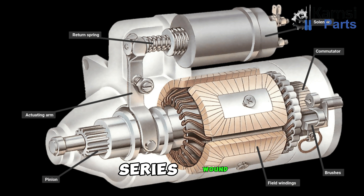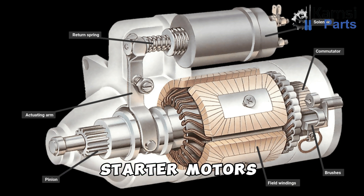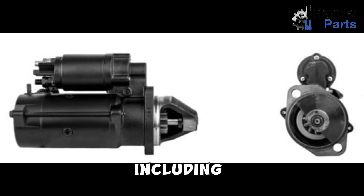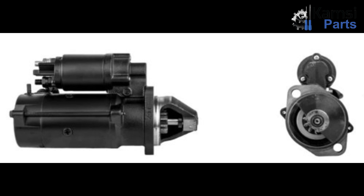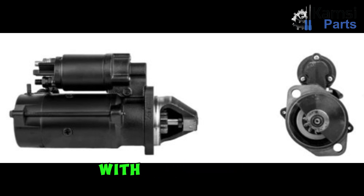2. Series wound: Series wound starter motors use a series wound field coil to create the magnetic field. Series wound starter motors are less expensive than PM starter motors and less efficient. In addition to these two mainstream types, there are a few other types of starter motors, including: 1. Direct drive starter motors: These starter motors do not have a gear train. Instead, the armature is directly connected to the flywheel. Direct drive starter motors are more efficient than those with a gear train, but are also more expensive.